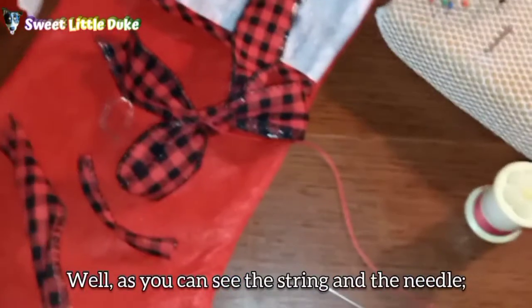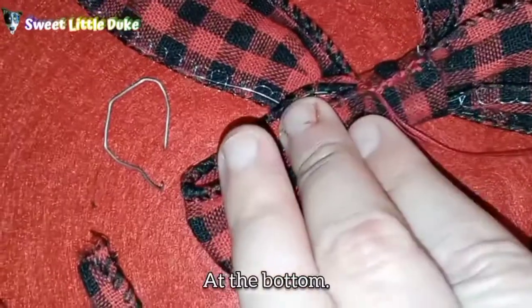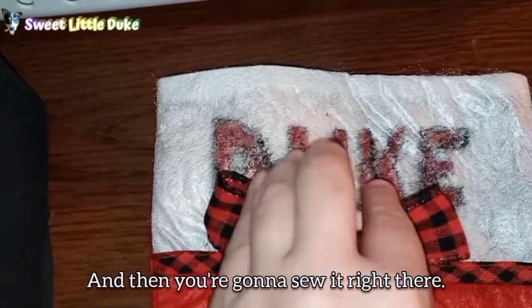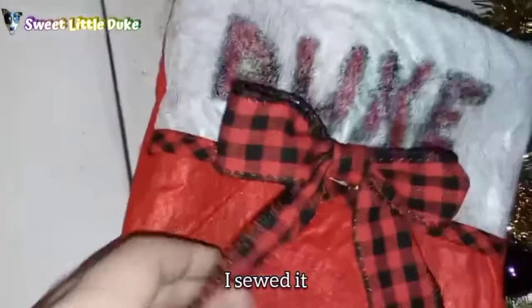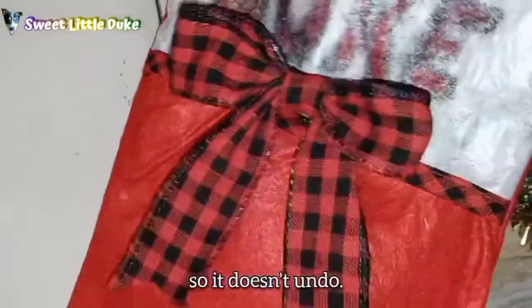As you can see the string and needle — the glue didn't exactly work. I sewed it at the bottom right here, and I'll have enough string left that I'm going to attach it to my spot right here. Kind of set it where you want to put it, and then you sew it right there. And there's your finished product — I sewed it to the stocking itself. I'm going to show you — that's the sewing. And I went ahead and put a dab of glue on the sewing part itself, just to be on the safe side so it doesn't undo. I sewed it pretty tight.